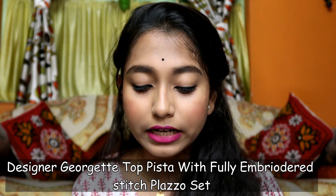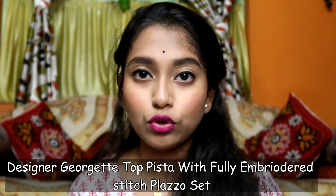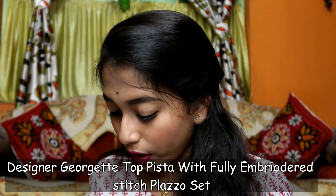I have a salwar suit from this website. This is basically a kurti, plaza and dupatta set. Today I will share and review how I feel about this product, and if you also like it you can purchase it — the purchase link will be in the description box. The product name is designer georgette top pista with fully embroidered stitch plazo set, and I will show you the product.